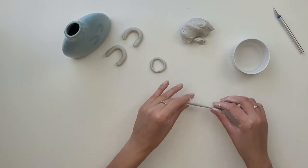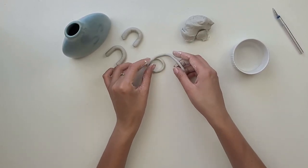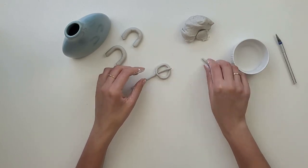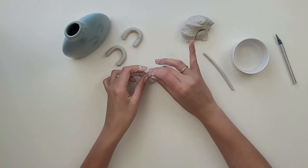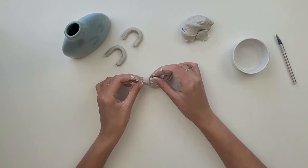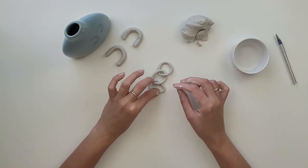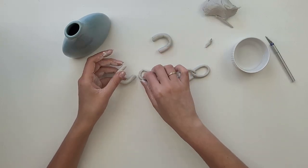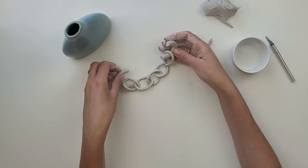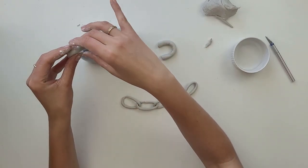I repeat the process, creating more loops for my chain, trying to make each loop the same size. I take one end, put it through the first loop, and then connect the ends together. I check if the chain is long enough and that the handles are in the right shape — this is the last moment when you can change or fix it.